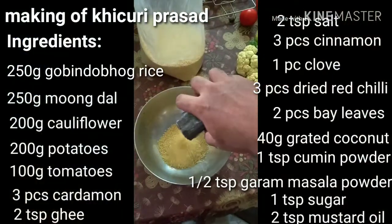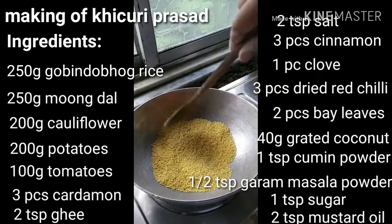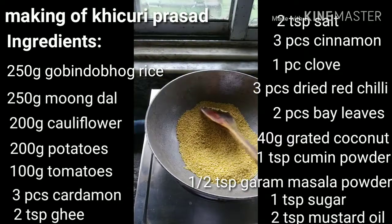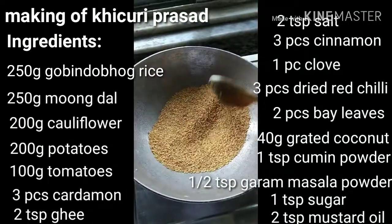Set a karai on medium heat and add mung dal to it. Dry roast the dal until it turns pinkish brown, stirring continuously throughout to get an even roast. Once roasted, transfer the dal to a large bowl and wash it.